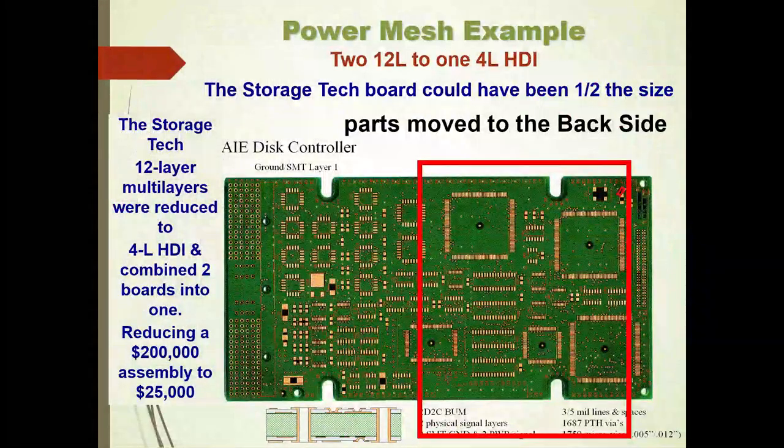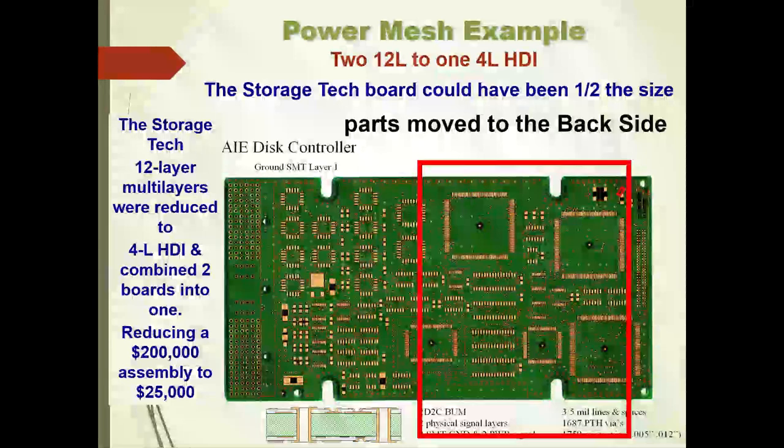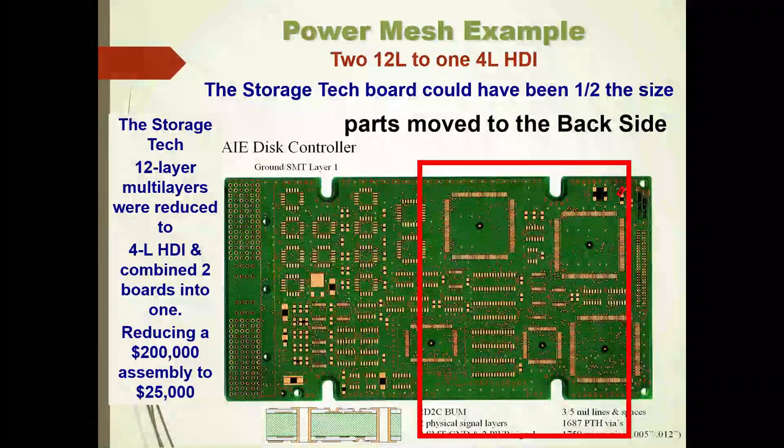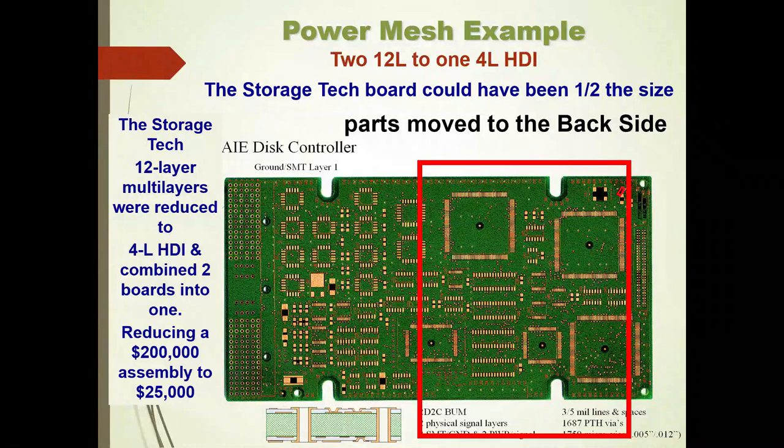With power on layer two and power on layer three, but ground on layers one and four, the maximum amount of power polygons provides the most distributed capacitance. In the storage technology example, 12 layers were reduced to four layers. Because they had used a backplane-middle-plane configuration, they couldn't reduce the board size — we had reduced the layer count, but then discovered we could combine two of these boards into one board, reducing a $200,000 assembly to $25,000 and eliminating the entire backplane. Sixteen boards in this series were reduced to fundamentally four boards, enormously reducing the cost of this NAS storage device.